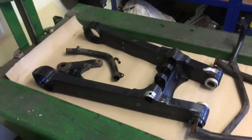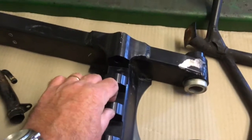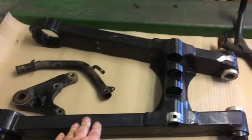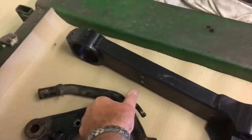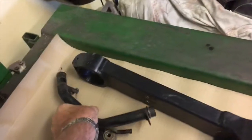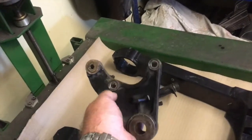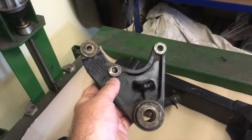First up we've got the swinging arm, and I had a bit of a problem with the bike I stripped down - one of these lugs had been broken off, probably hit a curb or something. So I've bought a secondhand swinging arm to replace it and I'll get this blasted and powder coated as it's a little bit scratched. Here we've got the water pipe that runs from the radiator down to the water pump - I'll get that blasted and painted. This is the rear brake mounting bracket; it's got a bearing in it so I'm a little bit reluctant to get it blasted, so I might just strip that with paint stripper and spray it myself.